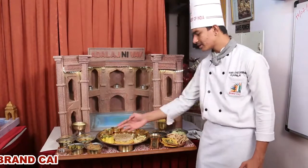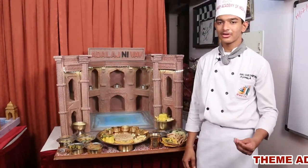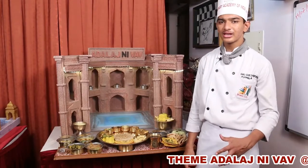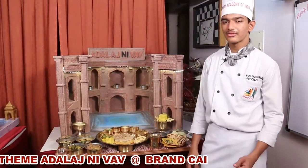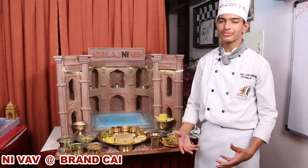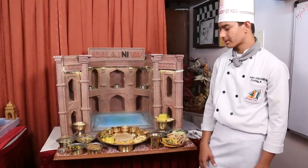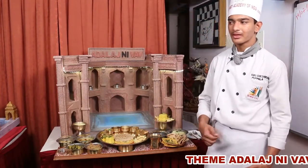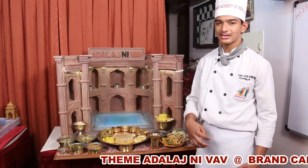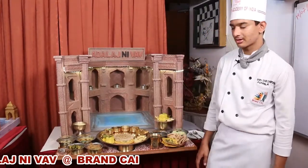Next I made Lapsi. Lapsi is made up of broken wheat with a little bit of crunchy wheat. I used 250 grams of wheat flour and made a mixture of 125 ml of jaggery and 125 ml of water. I slowly added the wheat flour into it, continuously and vigorously whisked it, then left it for slow cooking by keeping it under a pan.